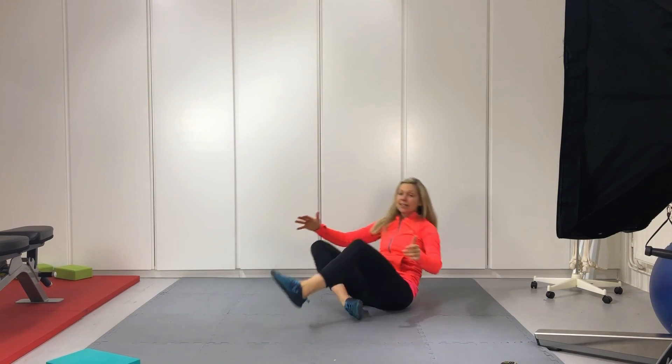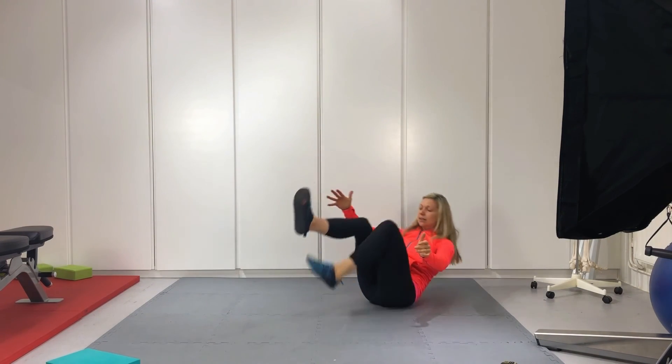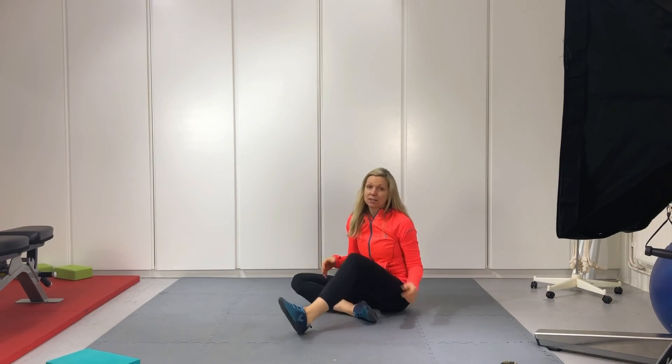That's it, guys! Hopefully something a little bit different — not just stretching your key joints and muscles used for running, but also mobilizing, stabilizing, and challenging them. Hope you enjoyed this; just get in touch if you have any questions.